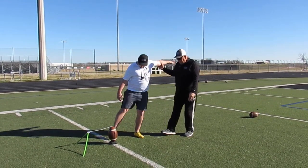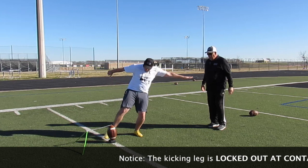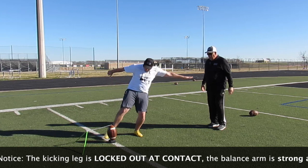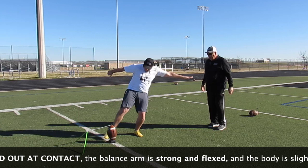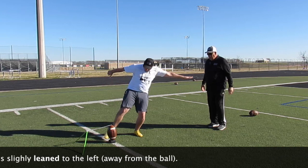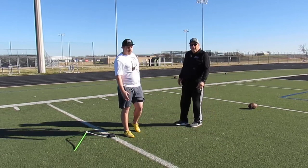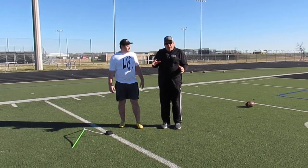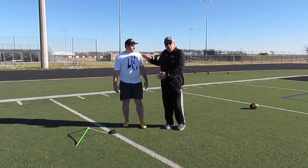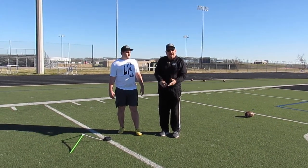So Connor, let's try that. Beautiful. Remember, greater muscle capacity — incorporating more major muscle groups — will give you the strength you need to compress the air in the ball, thereby increasing your accuracy and your distance.